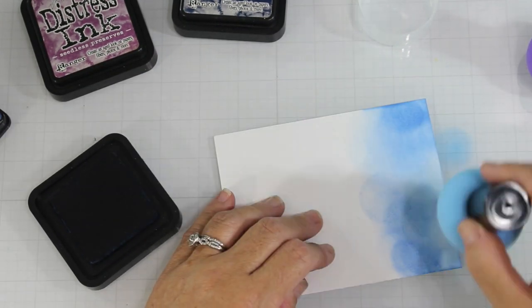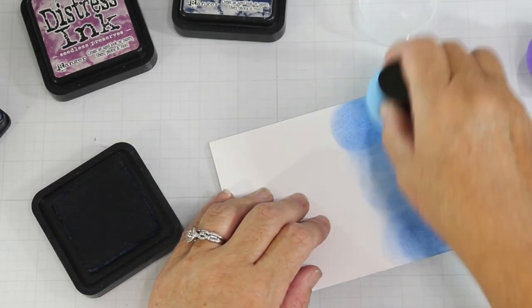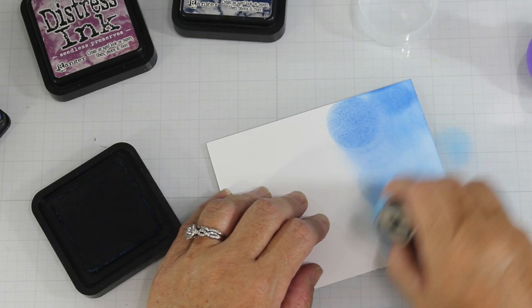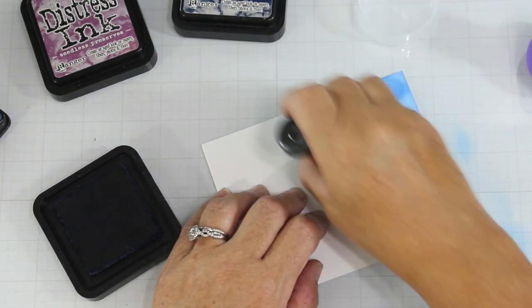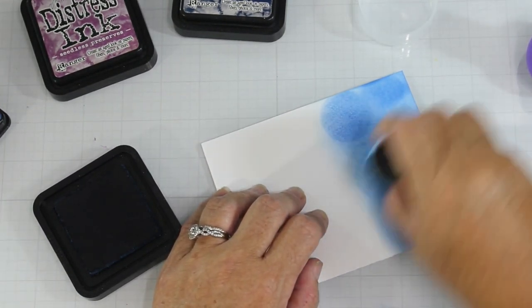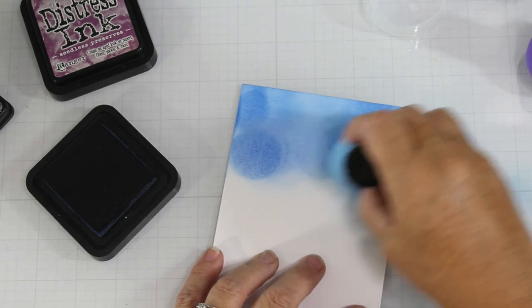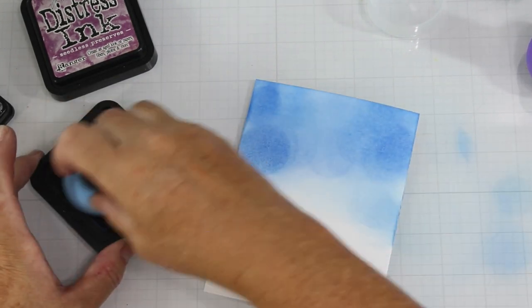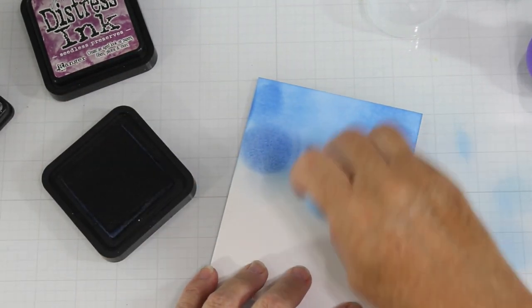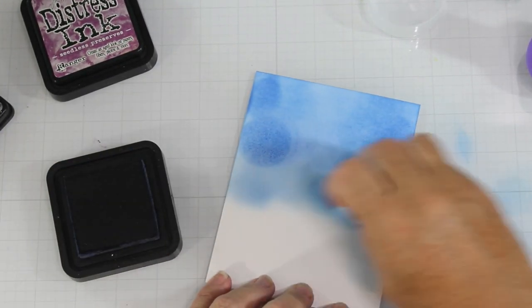Now I am speeding this up. For my first part of my inking, I am using prized ribbon distress ink and I am using both a blending technique and a pouncing method — you can use either one with this sponge in particular. Once I get a nice blend on this, I move forward. With any type of blending, I always tell you guys to go back and at least do it two times. I didn't do that here in this video because we're going to make more layers on our background.